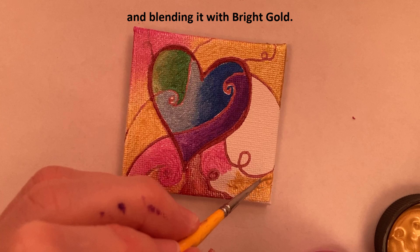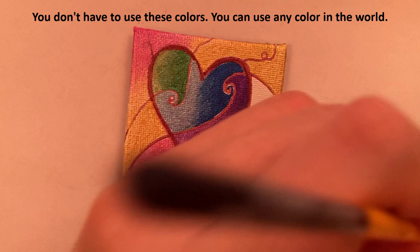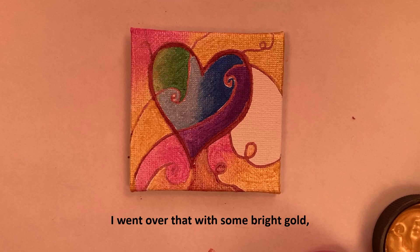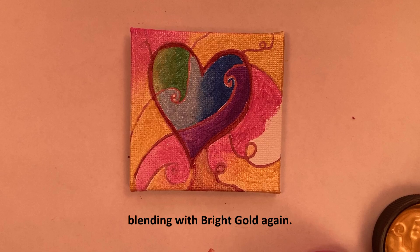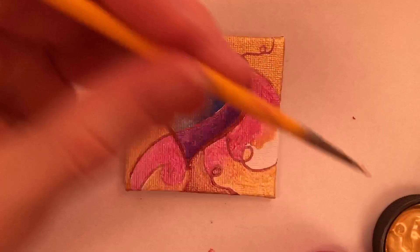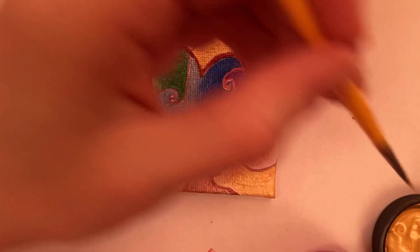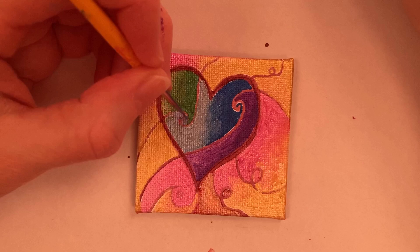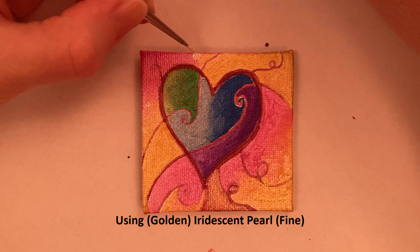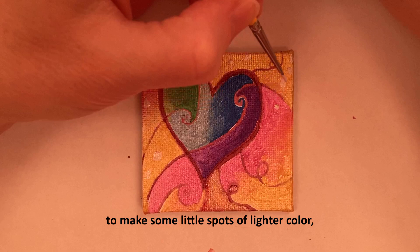You don't have to use these colors — you can use any color you like. I went over that area with some bright gold because it still looked a little too close to the lines. Then more pearlescent magenta, blending with bright gold again.